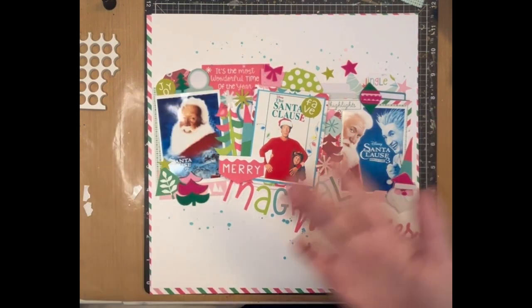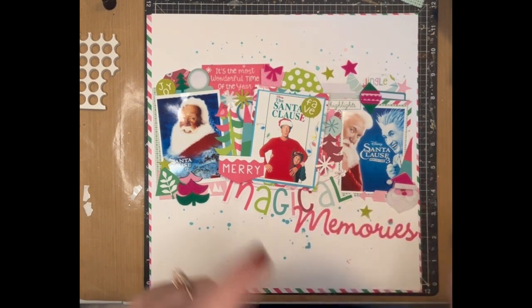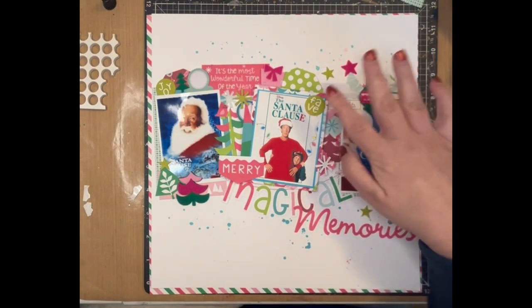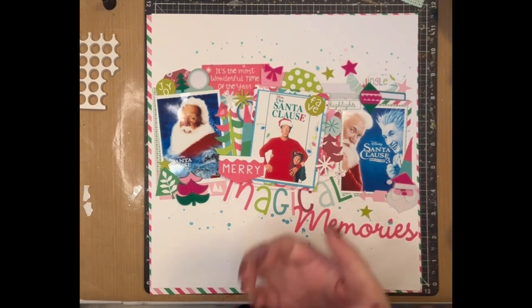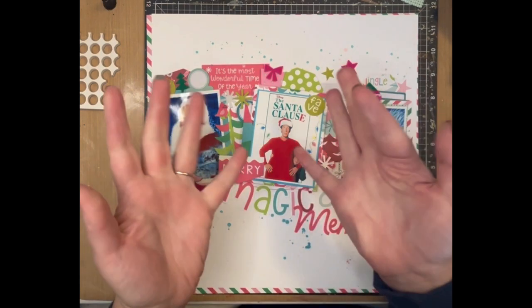Thank you for joining me for the 12 Days of Christmas. If you haven't seen all 12 days, go back — they all have the same thumbnail so you can easily find them. It's been a lot of fun and I've been super excited to do this. If you like the video give it a thumbs up, and if you want to see more — especially in the new year because I have a lot of different things planned — hit the subscribe button down below. Bye guys!